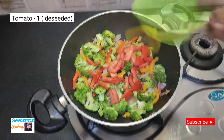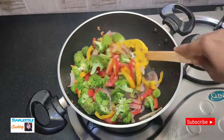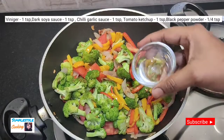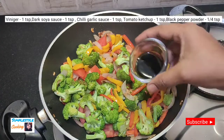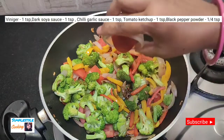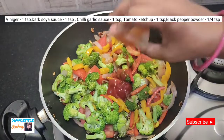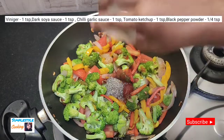Now I will add a medium-sized tomato, removing the seeds before adding. Then I will add all the spices: 1 cup of vinegar, 1 cup of dark soy sauce, 1 cup of chili garlic sauce, 1 teaspoon of tomato ketchup, and 1 teaspoon of olive oil.